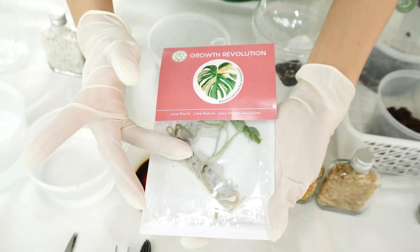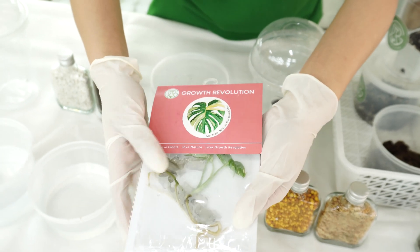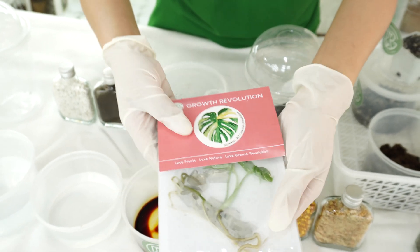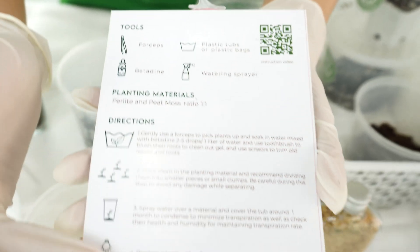Take a look at this package — the gel or agar guard has been destroyed, but the plant itself was not damaged, or it could be a little bit damaged. You can still acclimatize this plant by following the instructions on the back of the package.